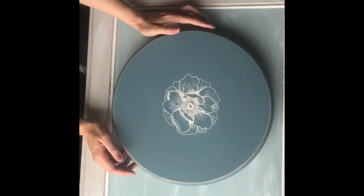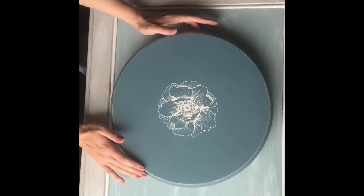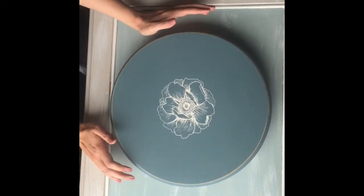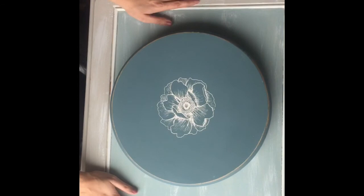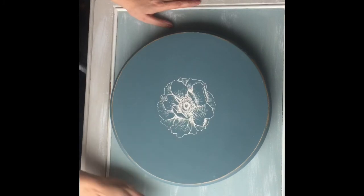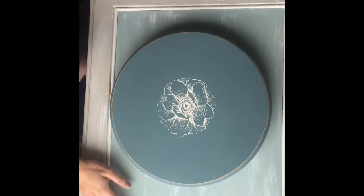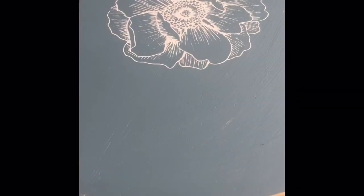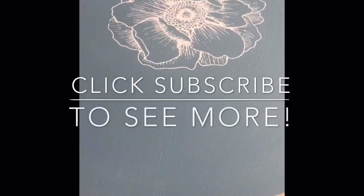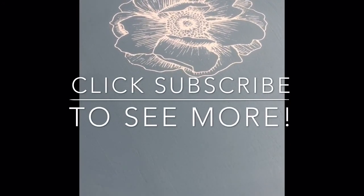Here is the final product with the silk screen on it! You can use this for spices — I'm going to use mine in my studio for craft supplies. You can actually see that the table it's sitting on is another piece I did with chalk paint using a couple of different colors and a dry brush technique, so maybe I'll show you that in an upcoming video. Thanks for watching — don't forget to like and subscribe for more fun at-home DIY videos!